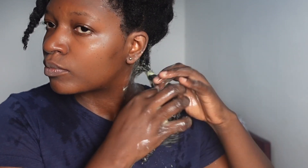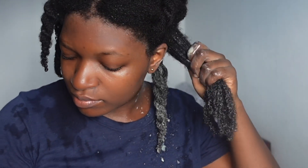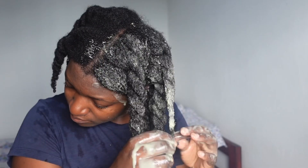Deep conditioners also restore our hair's natural shine, they promote elasticity, they reduce split ends, and they prevent damage.